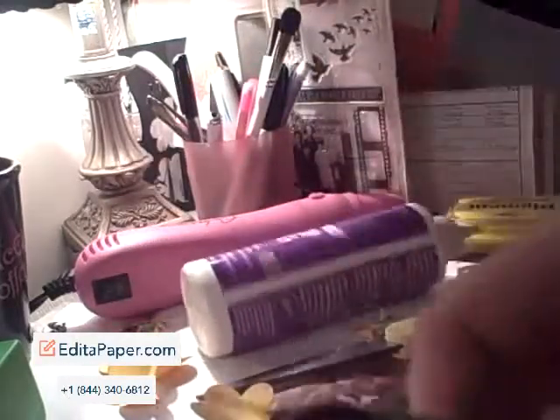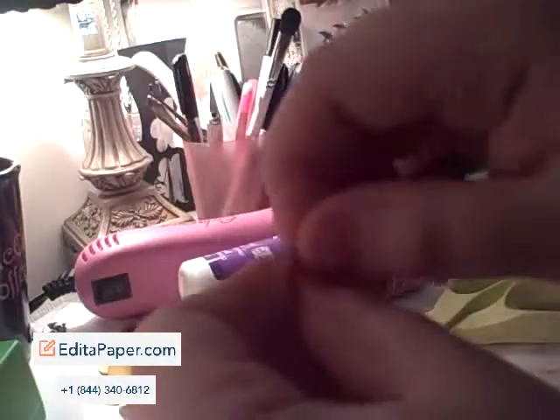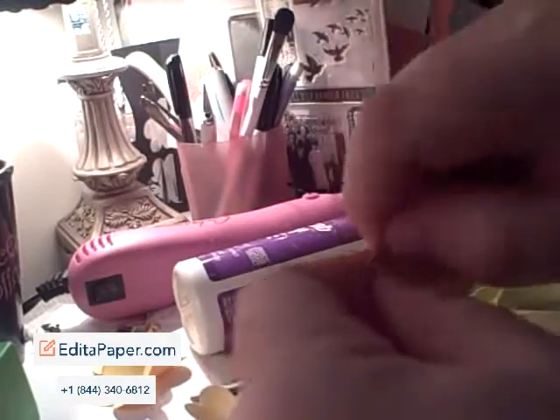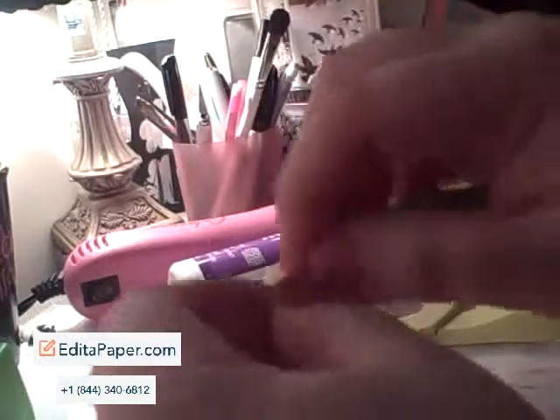Then you're going to take a stylus — this is a paper piercer — or a wooden skewer, and you're just going to curl the edges like this. This is actually my least favorite part, thanks to inking the edges. I just find it tedious and boring.